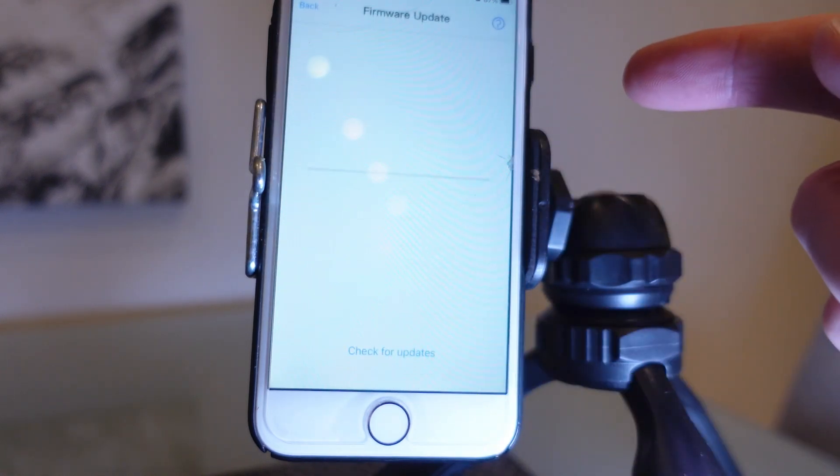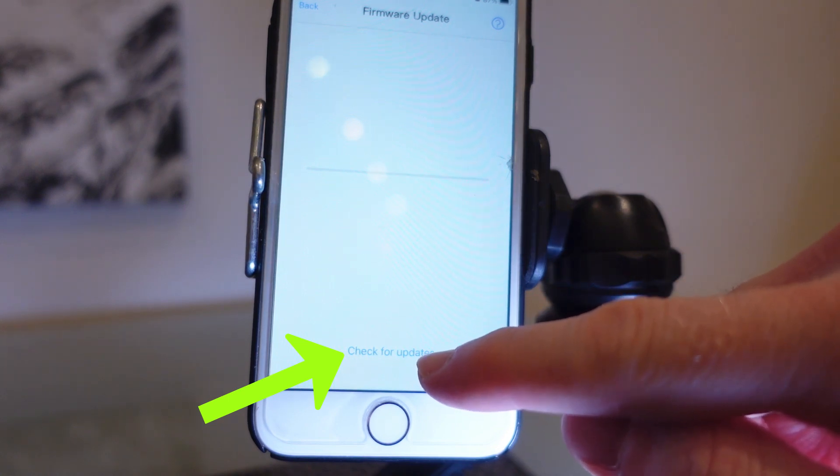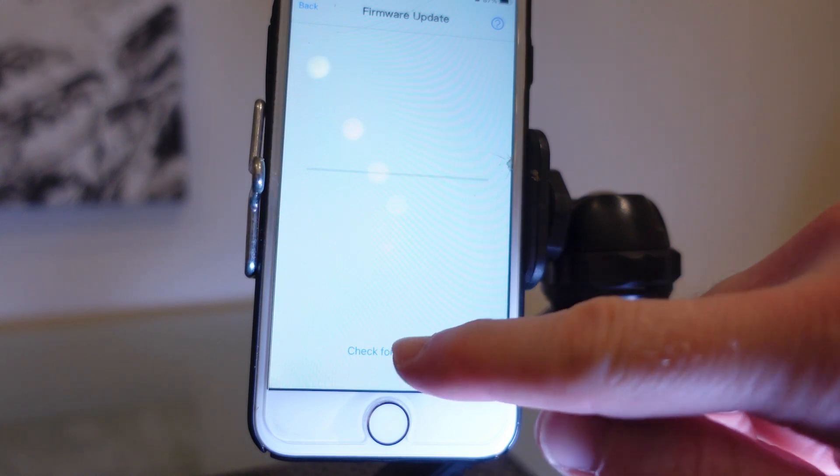Check where it says 'firmware' at the bottom, then check for updates and you should see a message similar to this here, which means new firmware has been found and is available.